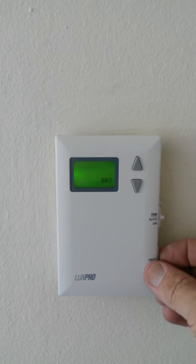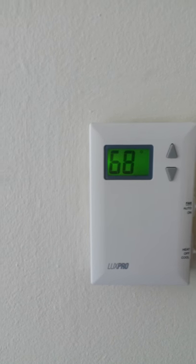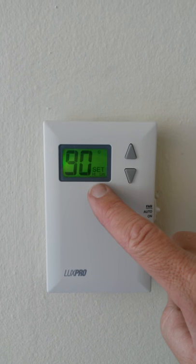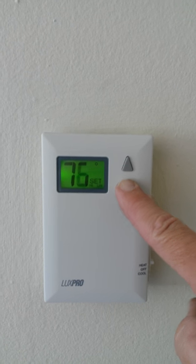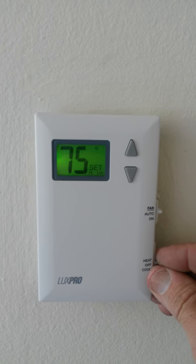To program this, we put it into the off position. We hold down the upper button and turn it to heat. It says set high limit. So we set this to a reasonable heat, which is 75 degrees at max, and then move it back into the off position.